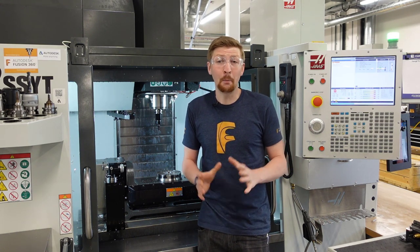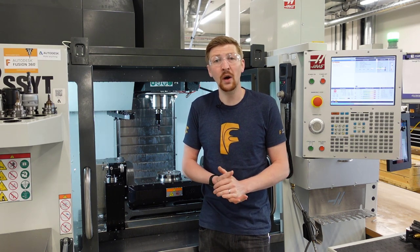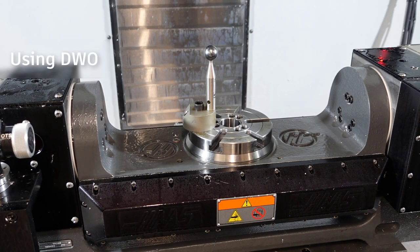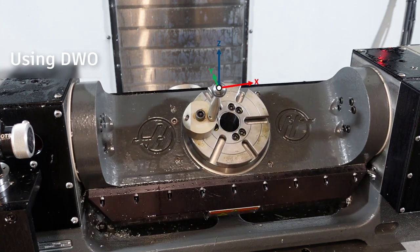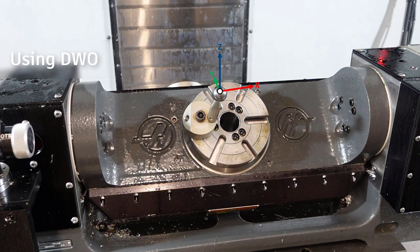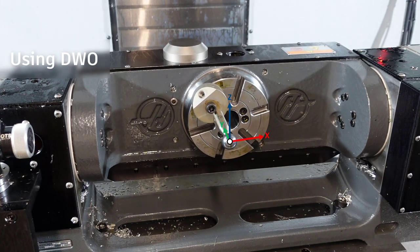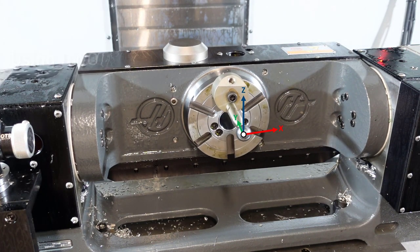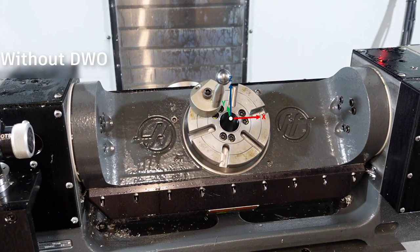Without DWO, the datum has to be set at the centre of rotation. Using DWO lets you put your datum in the most convenient location — we can see here it's at the centre of this sphere, and as the rotary axes move, the datum tracks relative to the component. However, if you don't have DWO, you need to set your datum at the centre of rotation. In this case, the datum stays static as the component moves around.